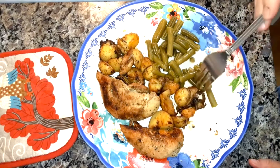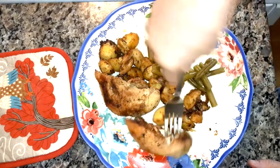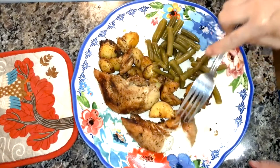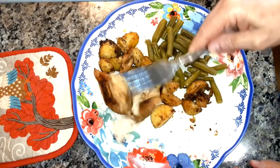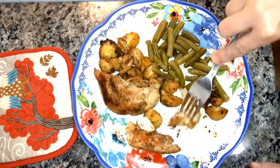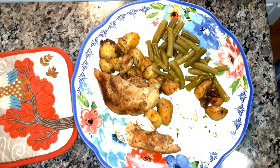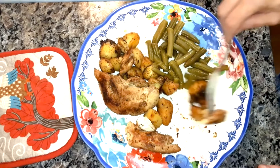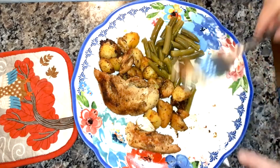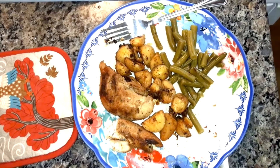Those potatoes are really good — very good. Let me try the chicken for you. Mmm, those flavors are really good, very good. I made some green beans to go with it. Thank you for watching. If you're not subscribed, I hope you'll subscribe and click the notification bell so you'll be notified when I upload a new video.